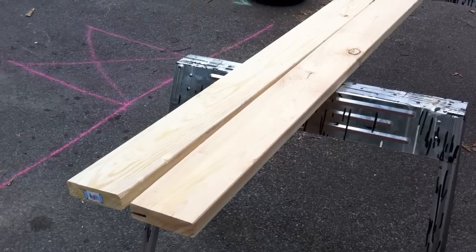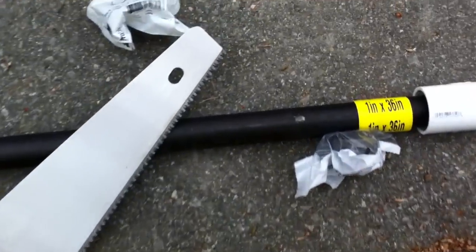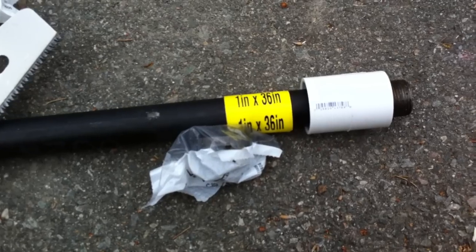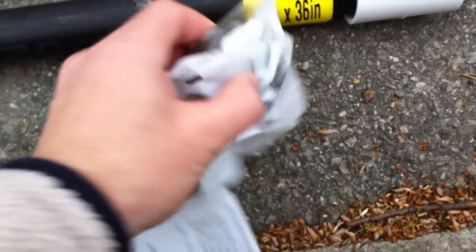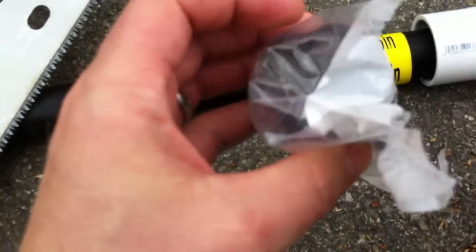I have these two 2x6x10s — altogether they cost $11.90. Then I have this 1 inch by 36 inch metal bar that ended up costing $9.93. It needs to be very sturdy because you can put a lot of weight on it, so it has to be something extremely sturdy that can hold a lot of weight. These spacers together were really cheap — something like $1.10 for both of them. You'll see where I use those spacers a little bit later. And then the caps on this bar are something like $2.50.